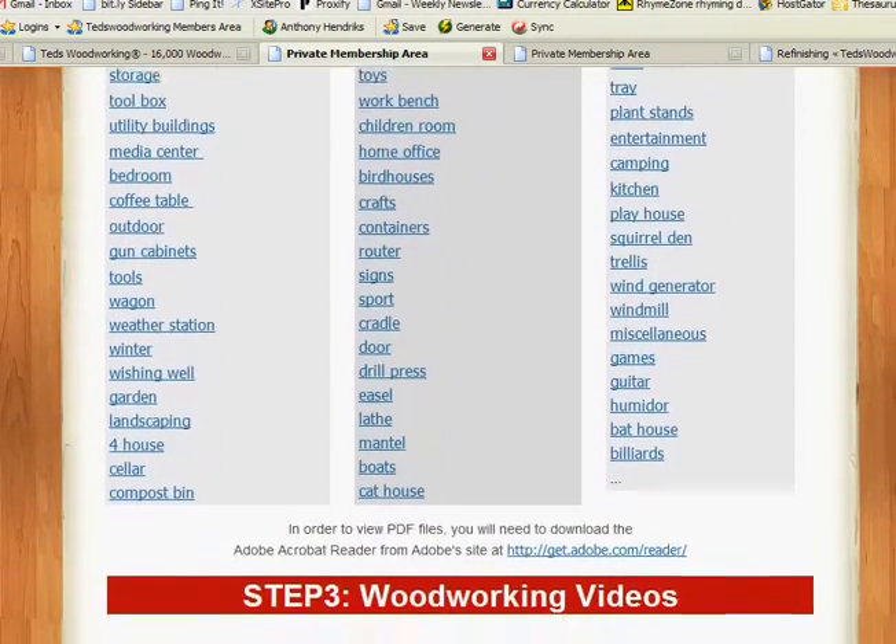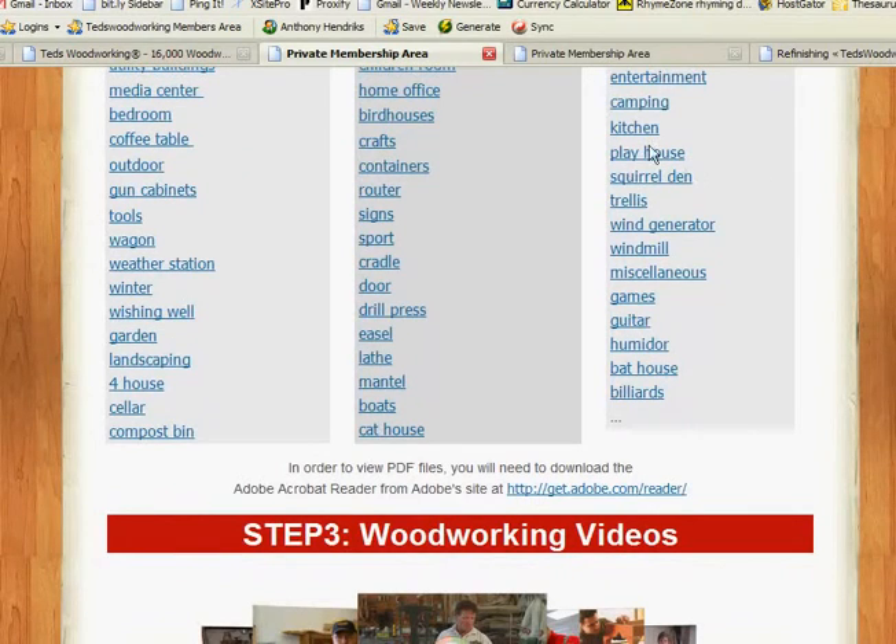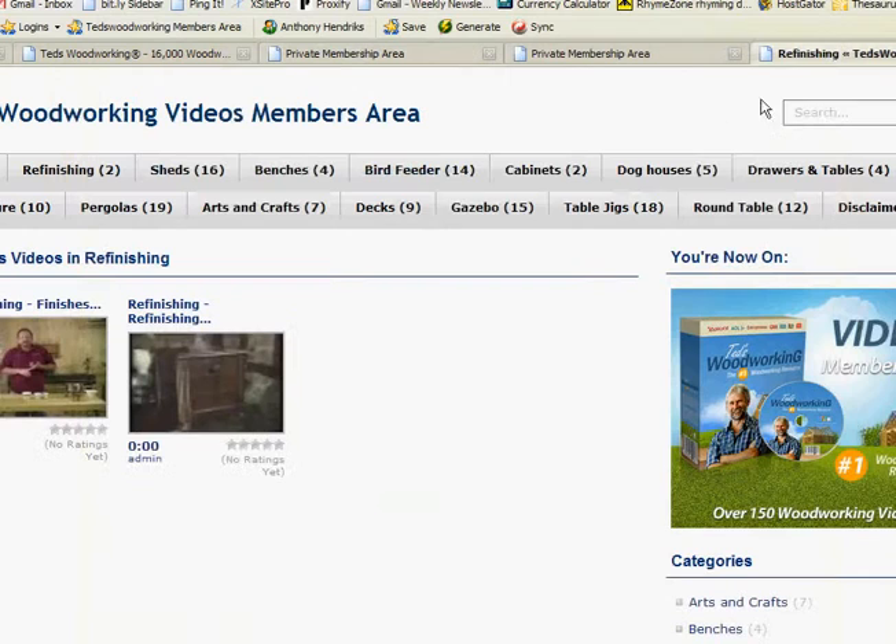Our next step is videos. We jump over to the video link and can see a whole ton of videos here — lots of different projects with experts showing you how to do them. For those of us who learn more visually, this is very handy. Again, this is a collation — I don't know if Ted produced any of these himself, but he's saving us a lot of time by putting them together. A lot of them are off YouTube, but that's okay. One didn't open up for me, but all the rest I tried worked just fine.